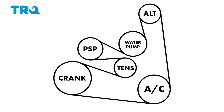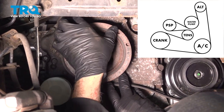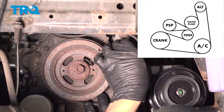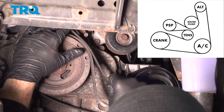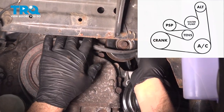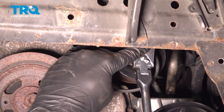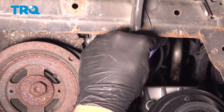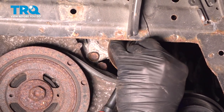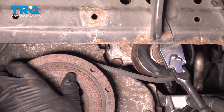Go ahead and get our belt installed. Now that we have our belt run around where we need it, let's go ahead and get this on our tensioner. Pop that belt onto the tensioner. Want to make sure that our belt is on all of our pulleys.